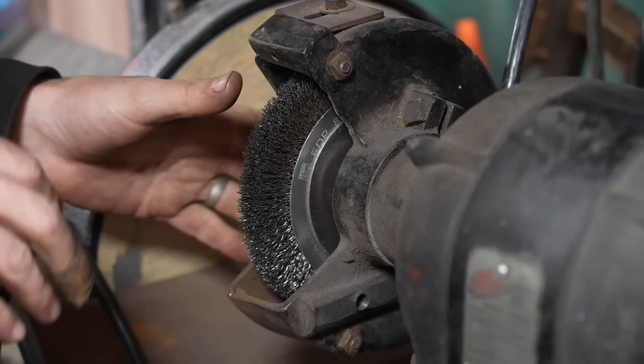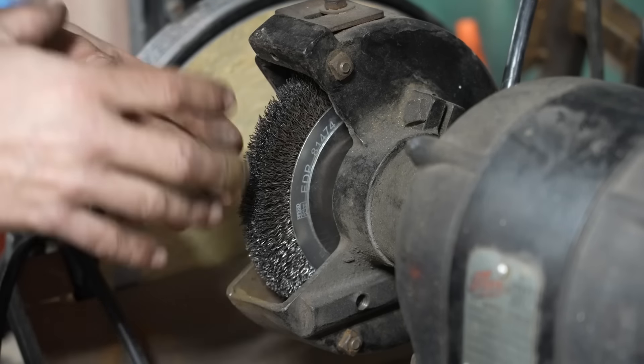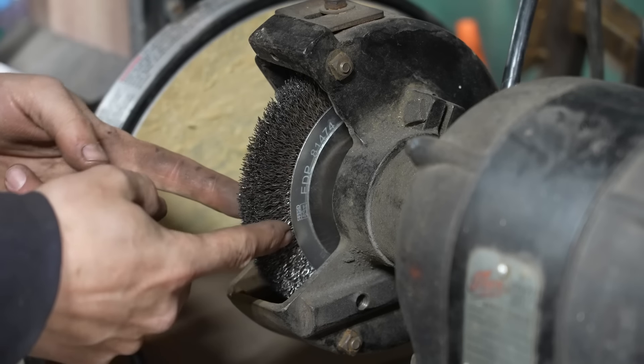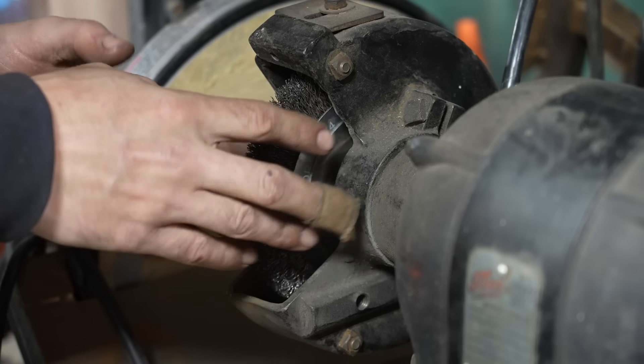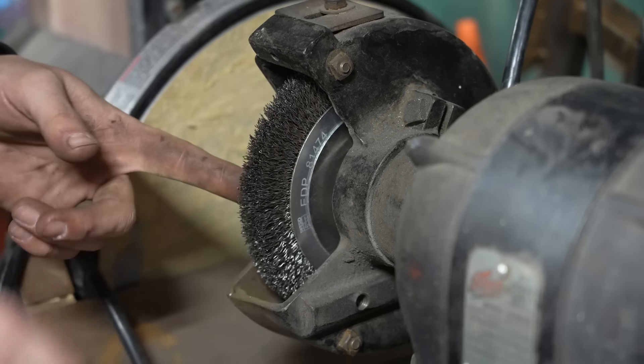Earlier I mentioned the bench grinder, and it is a great way to use a wire wheel in a really controlled manner. You can hold the work and utilize the sides of the wheel to get into softer areas, and use the front of the wheel where you've got really stubborn material. These will do a great job on something like that hammerhead over on the bench to clear some of the rust off.